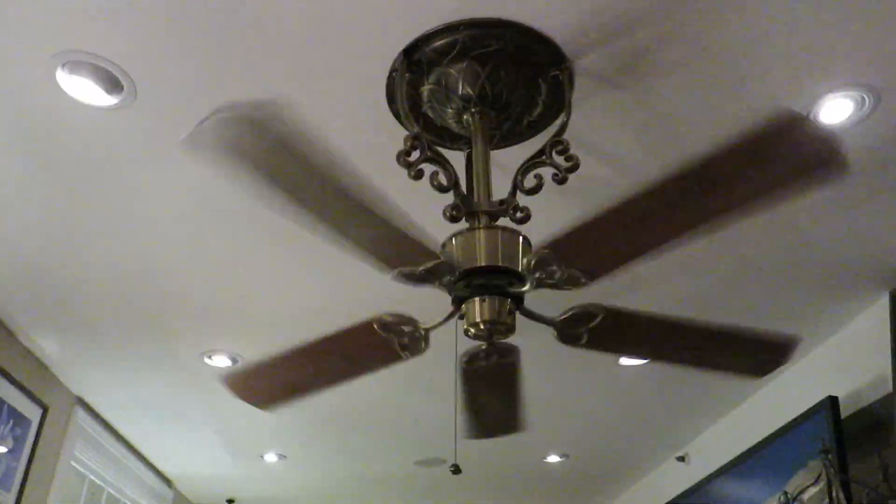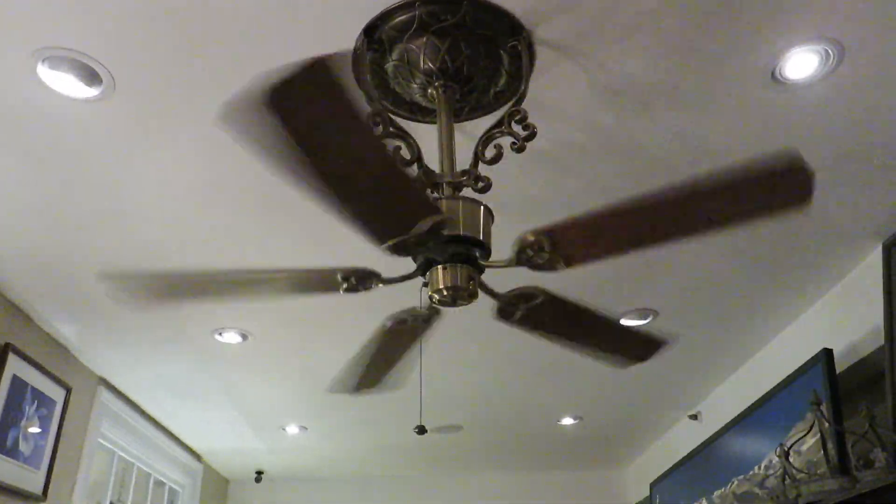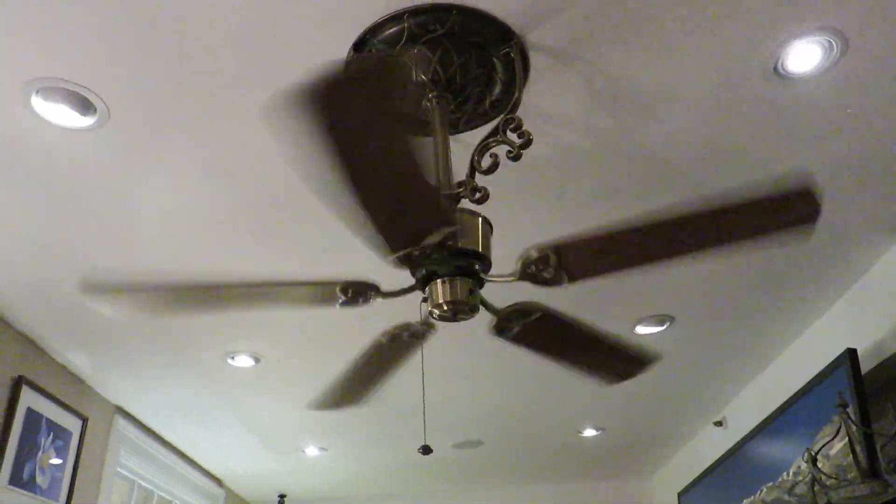I'm turning it on high. The head runs silent without much wobble, and it loads almost no air because it's really when you're up and down before the plate arms are pitched in either way.